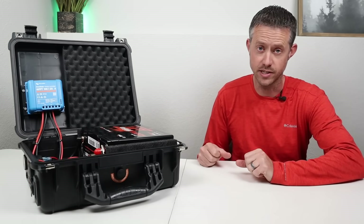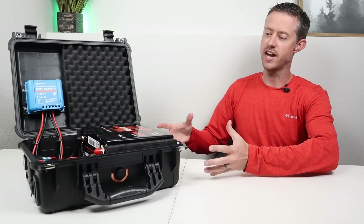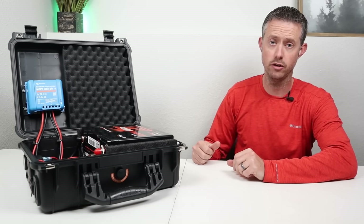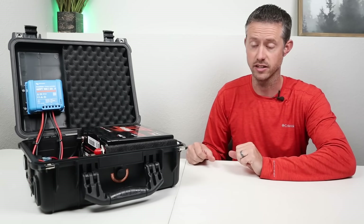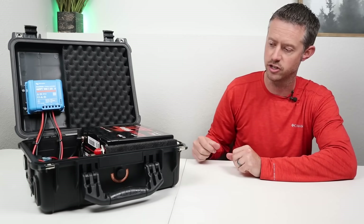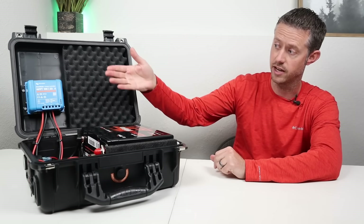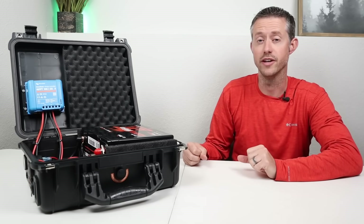One last design feature I was thinking about is making this expandable — either stacking multiple units or connecting multiple batteries. Because these are 12 volt batteries, they're super easy to work with. If you wanted to connect another battery in parallel, just make sure both are fully charged to 100% state of charge and then connect them up. It'd be cool to use the Anderson SB50 connection, stacking two cases on top and connecting them with SB50 connectors — that'd be a way to get double the capacity and double the solar charging. There are probably a ton of different ways to do it, but that was one idea I was thinking about.